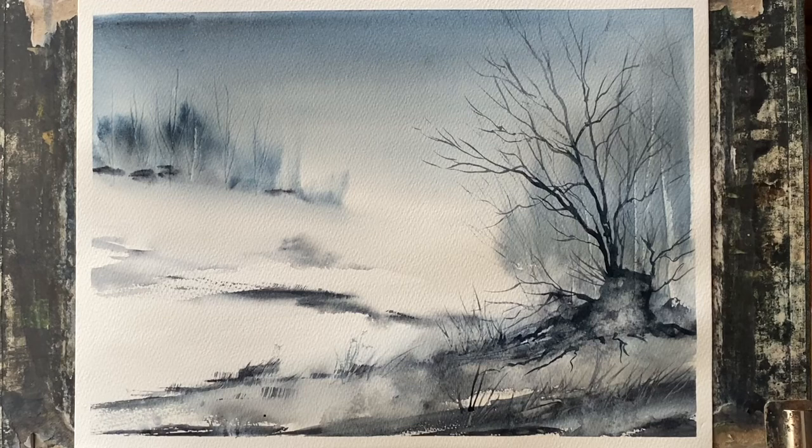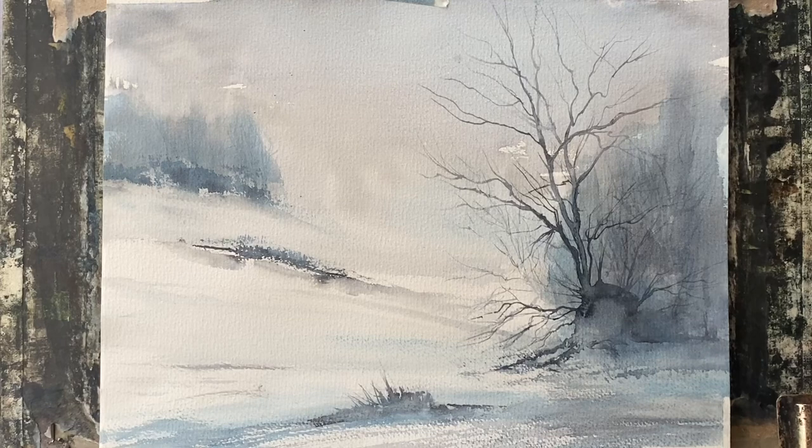Hi and welcome back. Today I'm going to be painting this semi-abstract winter trees scene featuring a foreground winter tree growing from an old tree stump. It's based on a painting that I did a couple of years ago that I rediscovered when I was searching through some paintings the other day. This is my earlier painting and you can see it's very similar to the one that I've just shown you.